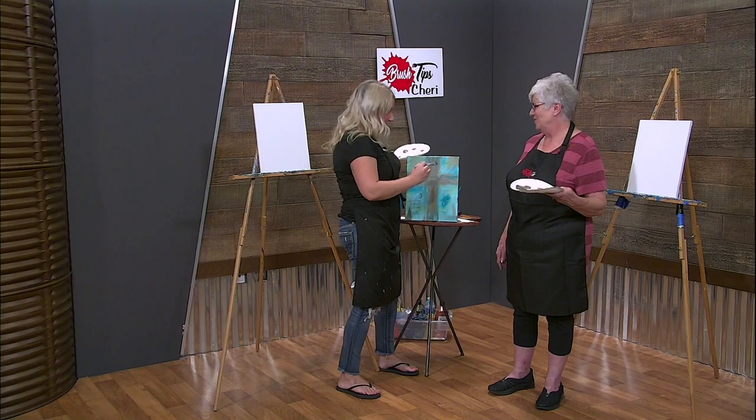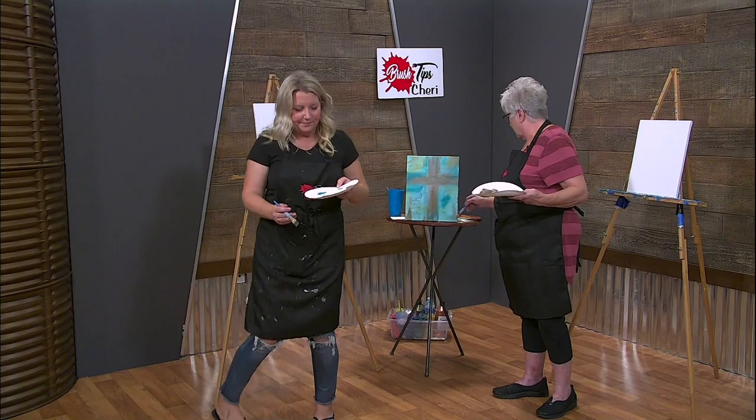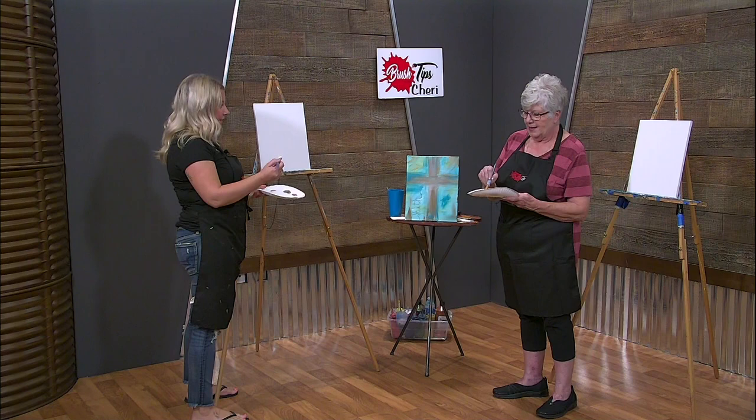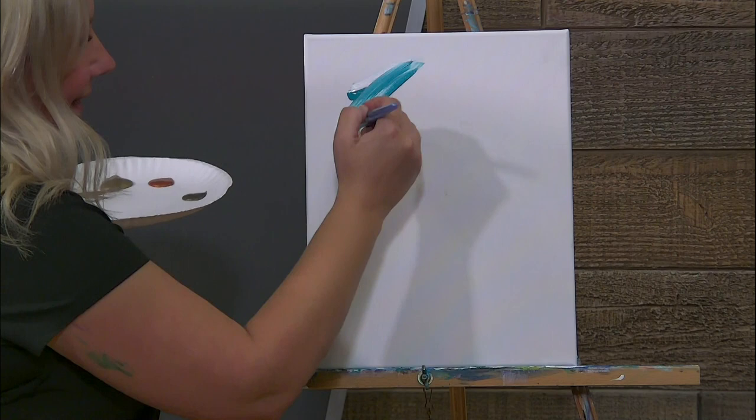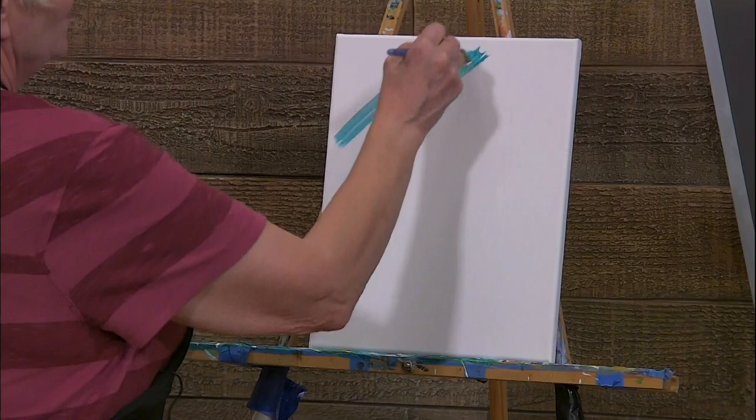Take that big daddy brush and you have paper towel right here. Just go ahead and touch your paper towel with it. Then what we're going to do is we're going to scoop up some white - like you're eating a big bowl of cereal. A lot of white, yeah, a lot. And then a lot of the turquoise. So now we're going to cover our canvas. Just do this all over it and be kind of messy with it. This is a rustic looking messy background.